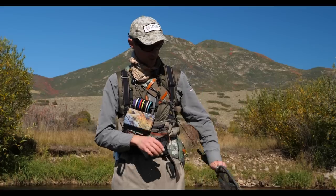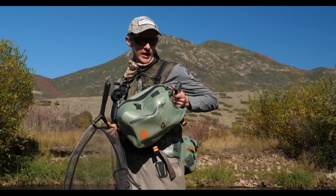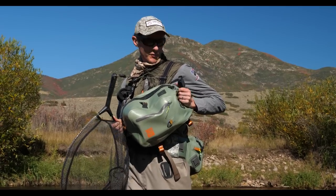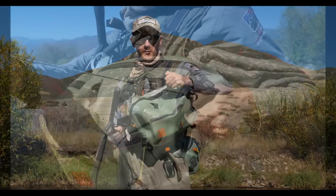My net setup consists of a few things. Number one, a Gear Keeper net retractor, which you can get in our shop. We have them under the Orvis Gear Keeper net retractors. This retractor is bomber.